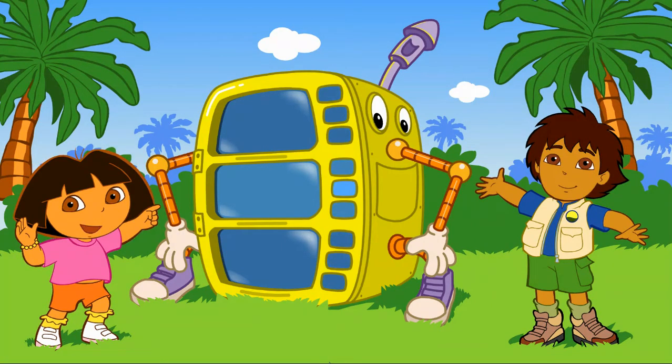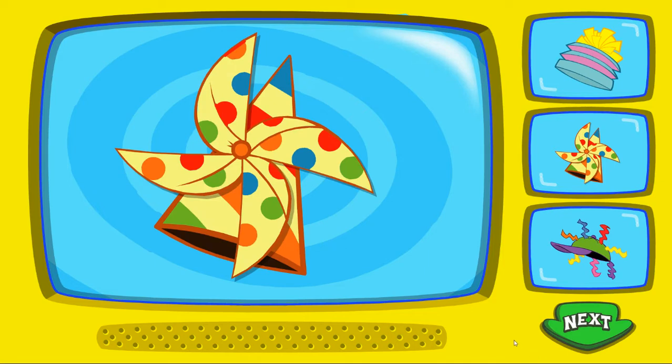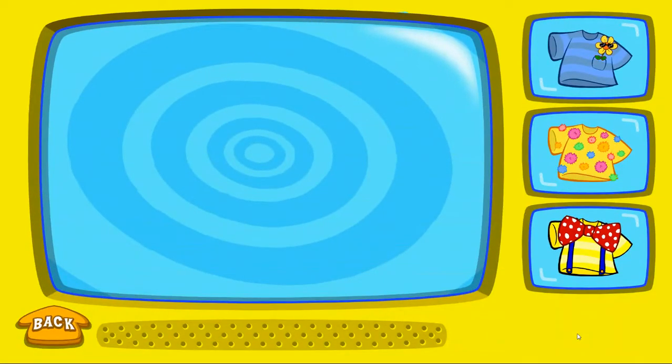Great! Let's start making my costume. To pick a hat, click on it. When you're done, click on the arrow. That's funny! To pick a silly shirt, click on it.